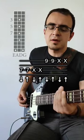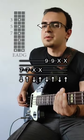Add the ghost notes on the A string. Down up with a pick — down up, down up.